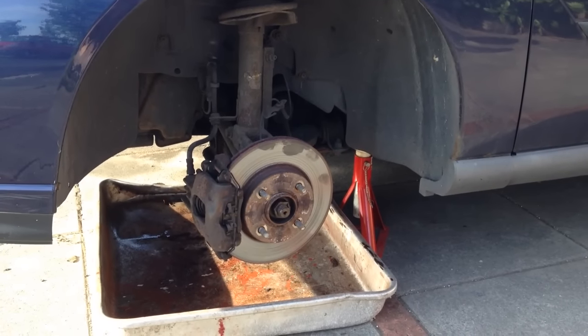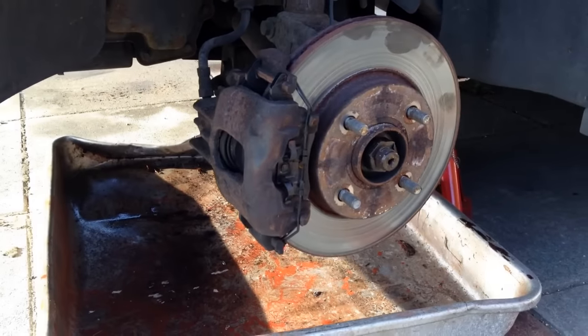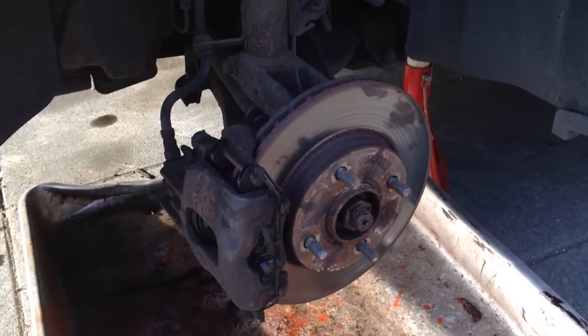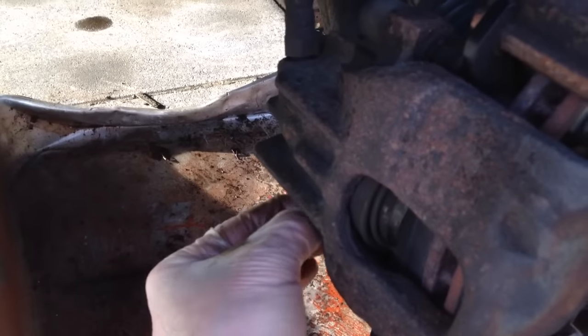First of all you need to jack up your car and then support it on axle stands. There are plenty of other videos about this on YouTube so I'm not going to cover the procedure for doing that. We're going to look straight at the brake caliper. We're now going to remove the caliper from the vehicle and on this car, like on most cars, to do that you only have a bolt at the top and a bolt at the bottom.